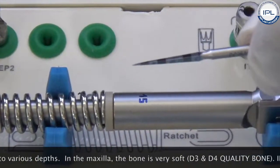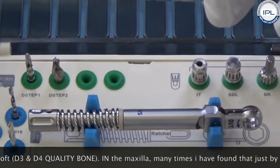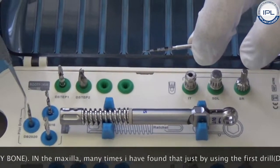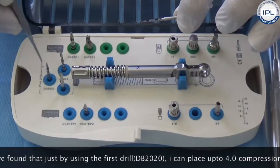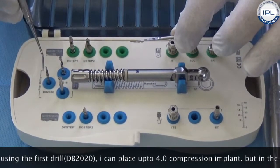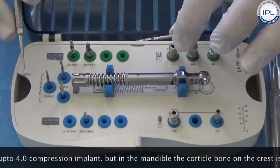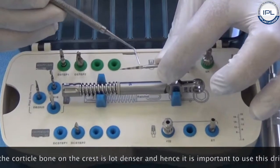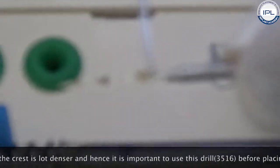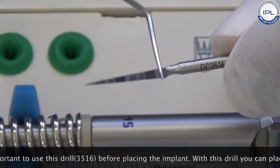It has laser markings corresponding to various depths. In the maxilla, the bone is very soft — D3 and D4 quality bone — and many times just by using the first drill I can place easily up to a 4.0 compression implant. But in the mandible the bone is a lot denser, so it is important to use this drill before placing the implant. With this drill you can place the compression 3.5 and even 4.0.